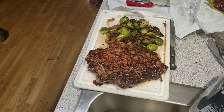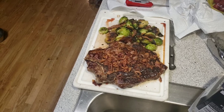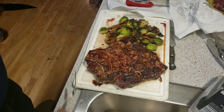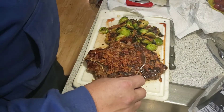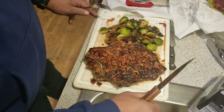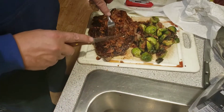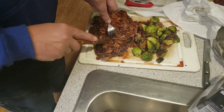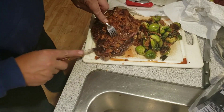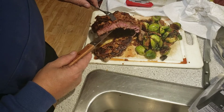Alright everybody, my camera overheated because it was so close to the Blackstone, so it shut off on me. So let's cut this and check it out, see what it looks like. I look alright.